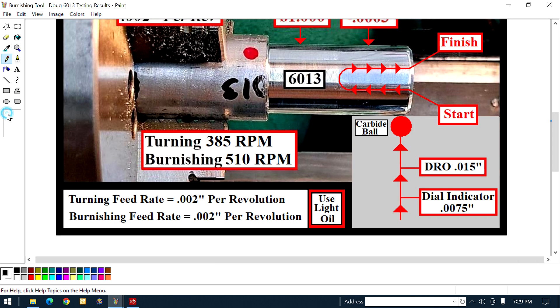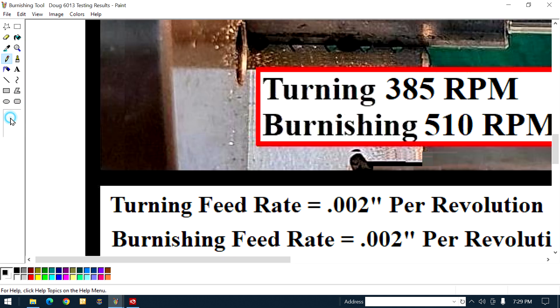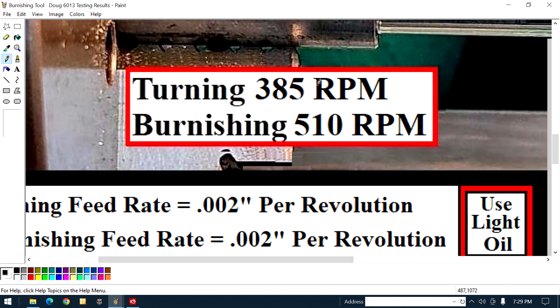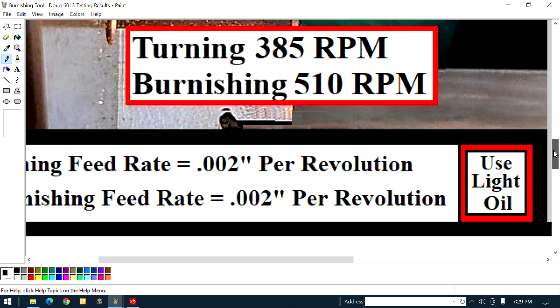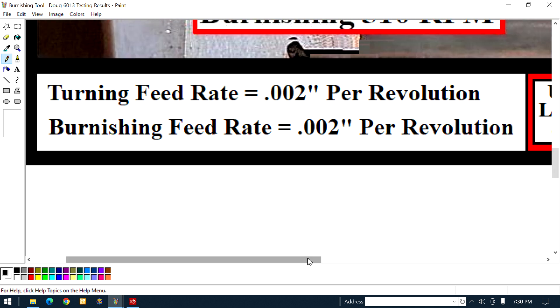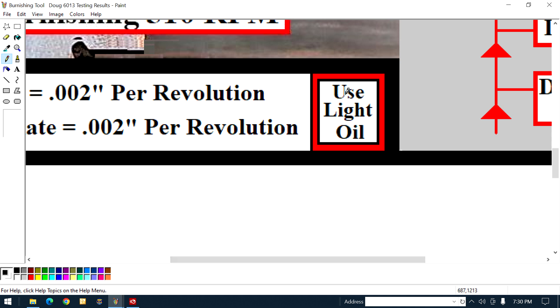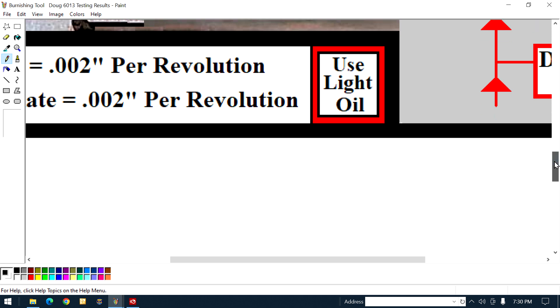Let me put this back and elaborate. You're gonna turn at 385 RPMs, and obviously you're gonna burnish at a faster speed at 510 RPMs. Below it, it says turning feed rate: 2 thousandths per revolution — burnishing feed: 2 thousandths of an inch per revolution. And look at that red border around the text — it says: use light oil. We're only talking about a few drops on the shaft and a few drops on the ball. You don't have to saturate the thing with buckets of it.